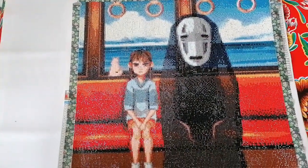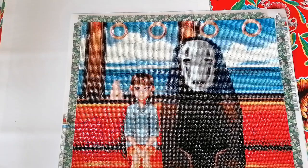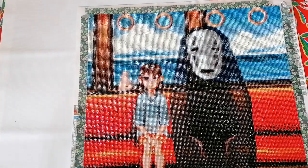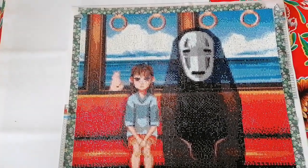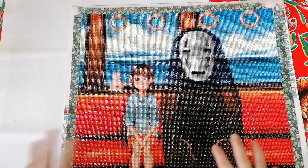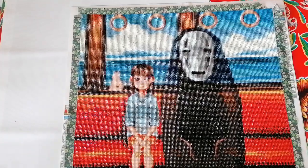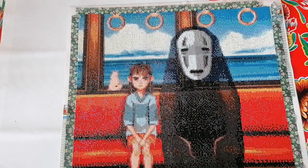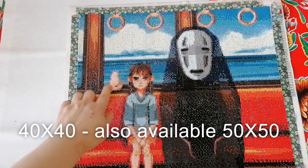This first one is called Spirited Away. This is the one I started when we were on holidays. When I came home I didn't finish it because I wanted to start a big one, so I kept it aside. But after I finished the one with the rounds, I thought it would be good to show you what you can expect when you order rounds or squares from Crafties. This is a small diamond painting — I'll put the exact size on screen — and for that size the rendering is still okay, except for the pussycat maybe.